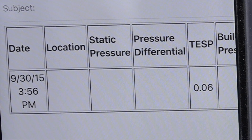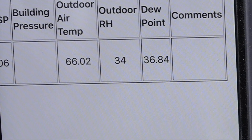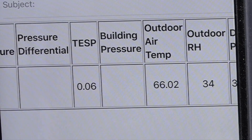Point one six and point oh six are not the same thing, so I think we still have a problem here. I've tried this several times and can't figure out what I'm doing wrong. I got it to work but it's not giving me the correct total external static pressure in the email — it still gives me point oh six. So I'm pretty sure I've still got problems.